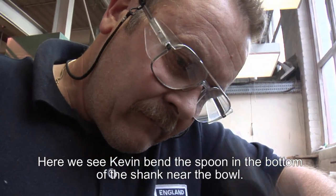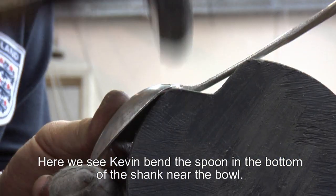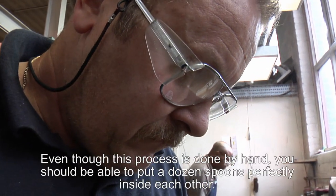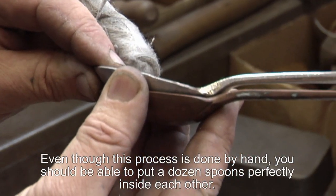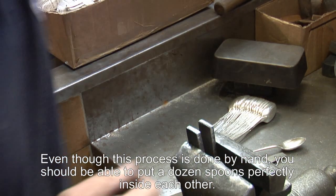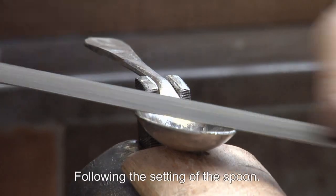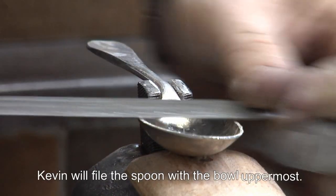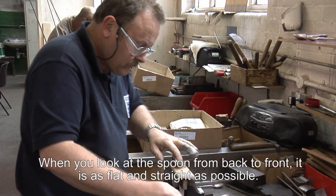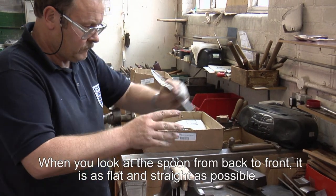Here you will now see Kevin bend the spoon in the bottom of the shank near the bowl. Even though this process is done by hand, you should be able to put a dozen spoons perfectly into one another. Following the actual bending or setting of the spoon, Kevin will clamp up the spoon with the bowl uppermost to make sure that from back to front, as you look across, it is as flat and as straight as possible.